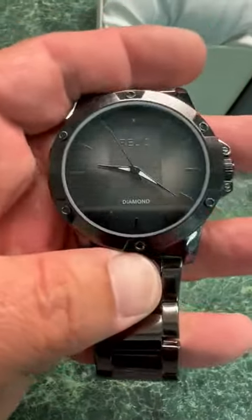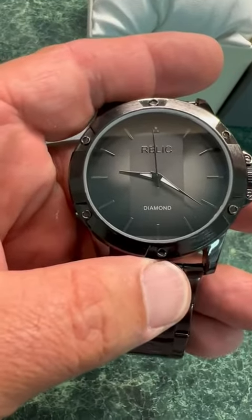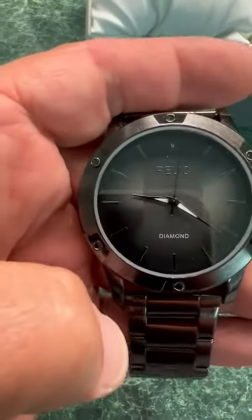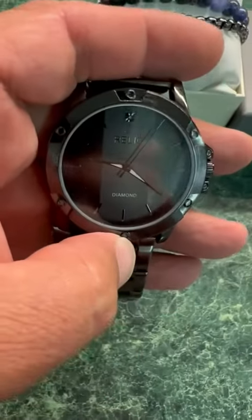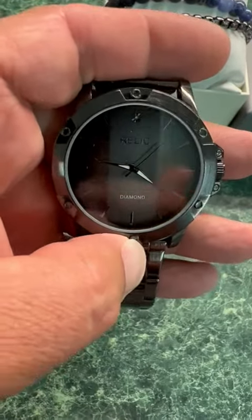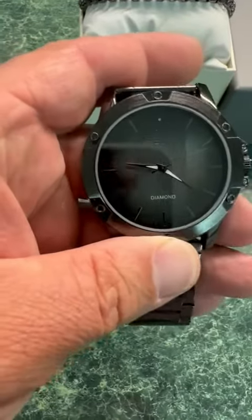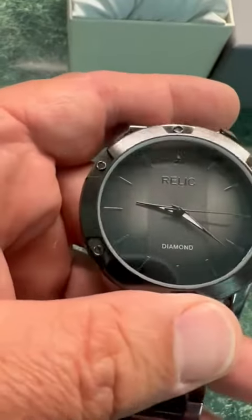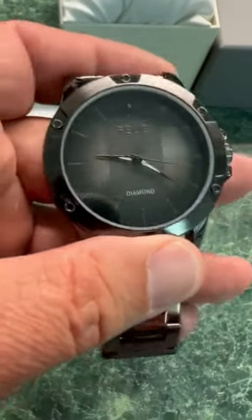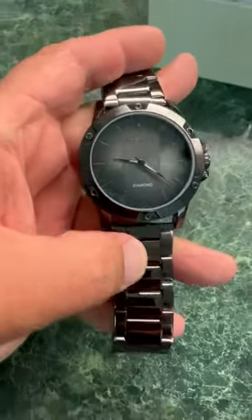It keeps time well and has Japanese quartz movement, which is really cool. It's supposed to have like a diamond up there too — you can see it at times, kind of hidden almost. I'm glad for that. I didn't really want anything too gaudy because it has that sleek look, and to me that metallic gray is important.